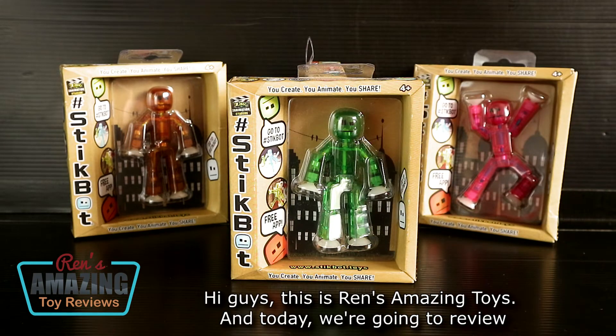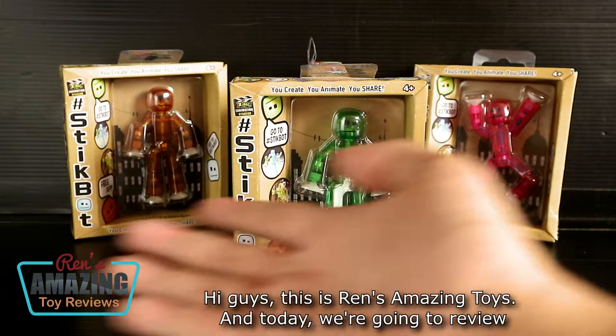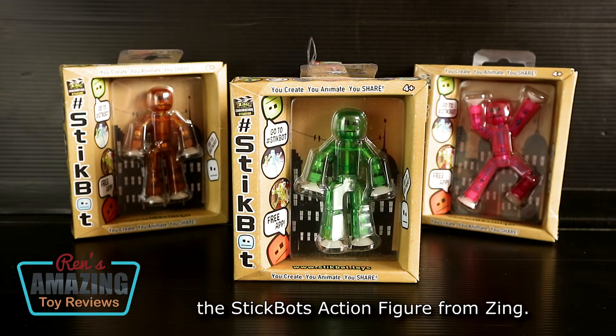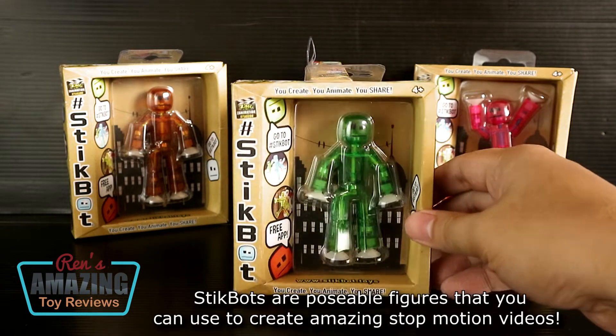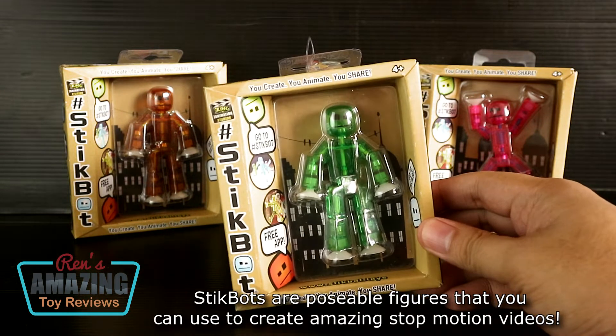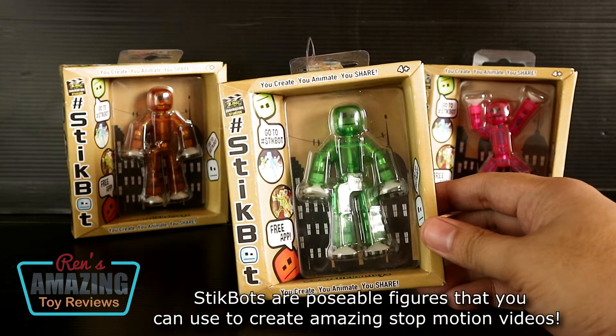Hi guys, this is Ren's Amazing Toys, and today we're going to review the Stickbots action figure from Zing. Stickbots are postable figures that you can use to create amazing stop-motion videos.